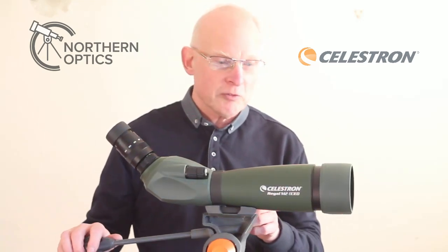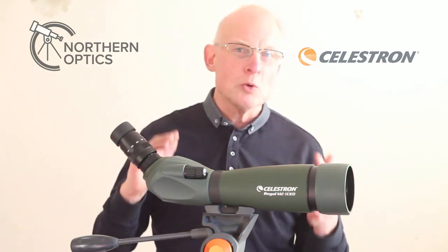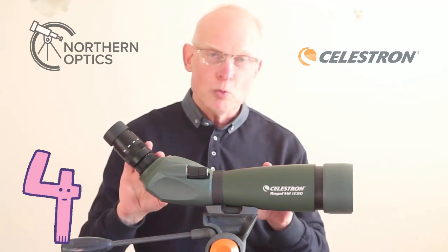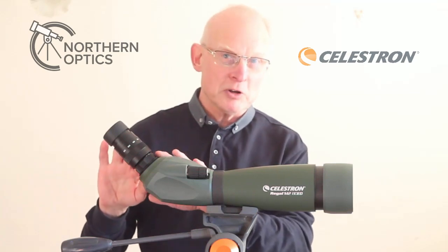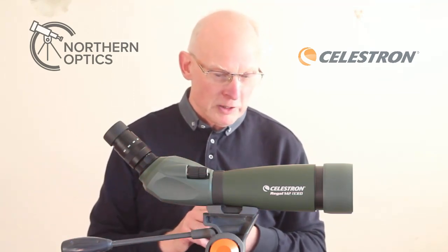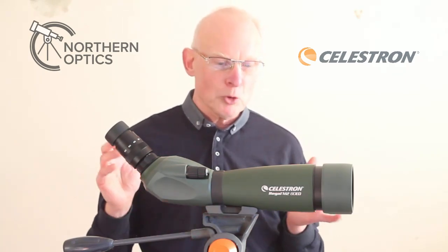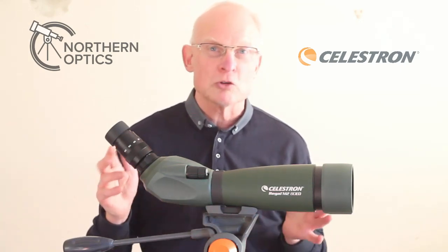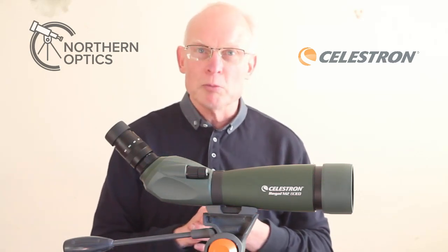Number four: low light capability — absolutely fantastic for low light observing. At the lowest magnification wide field, it's even better if you put in a fixed 30 to 40 millimeter eyepiece, the best you can possibly afford. So it's perfect not just for dusk and dawn situations, but also wide field astronomy — just finding your way around the night sky, around the constellations, and some of the brighter star clusters.